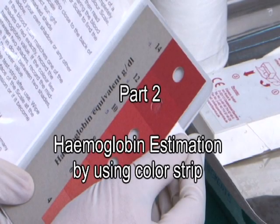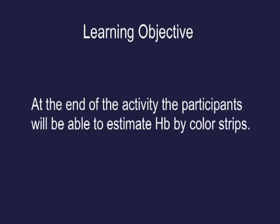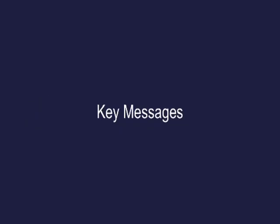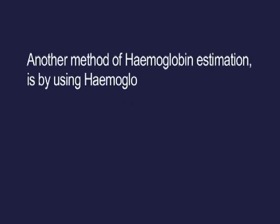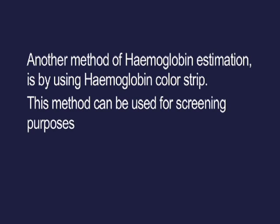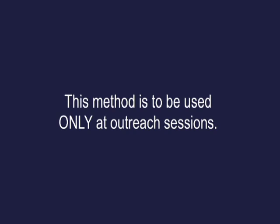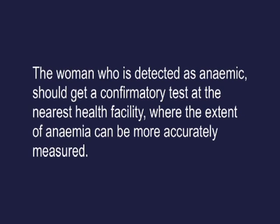Part 2: Haemoglobin estimation using color strip. Learning objective: at the end of this activity, participants will be able to estimate Hb by color strips. Key messages: another method of haemoglobin estimation is by using haemoglobin color strip, which can be used for screening purposes to rule out anemia and helps in early detection of severe anemia. This method is to be used only at outreach sessions.